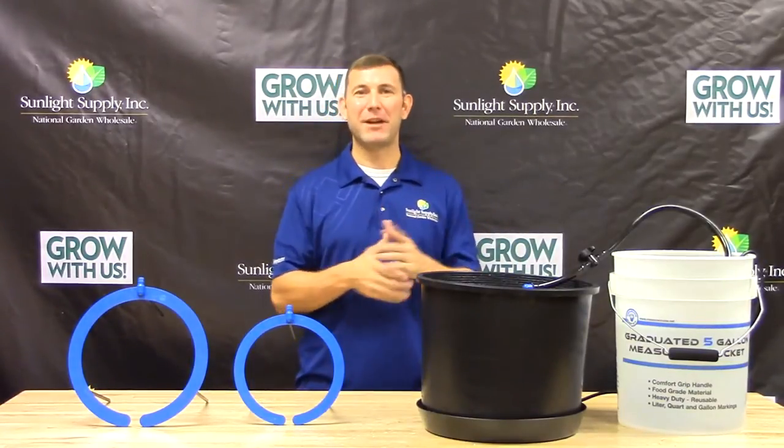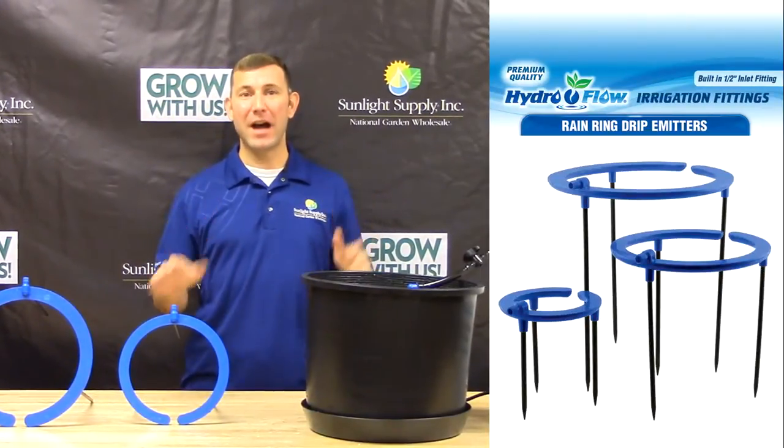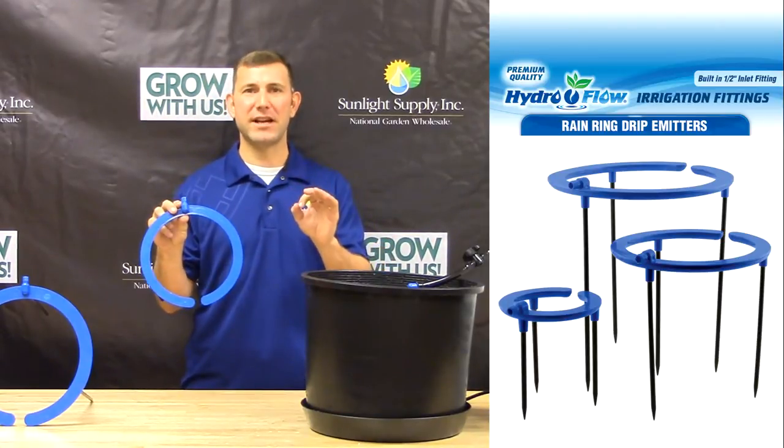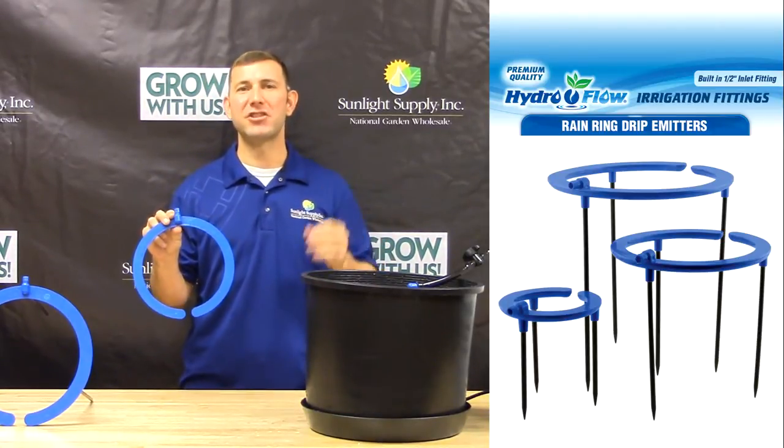Hi, Mike here with Sunlight Supply, and I'm pleased to introduce the new Hydroflow Rain Ring Drip Emitter. Available in three sizes: the 6 inch, 9 inch, and 12 inch rings.